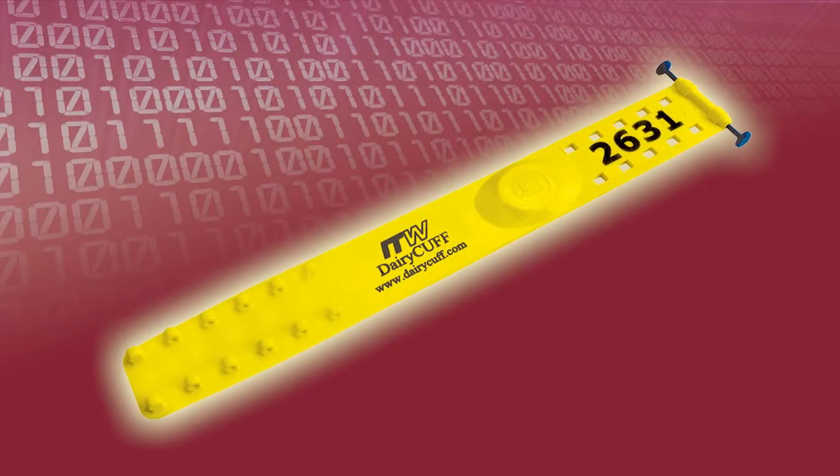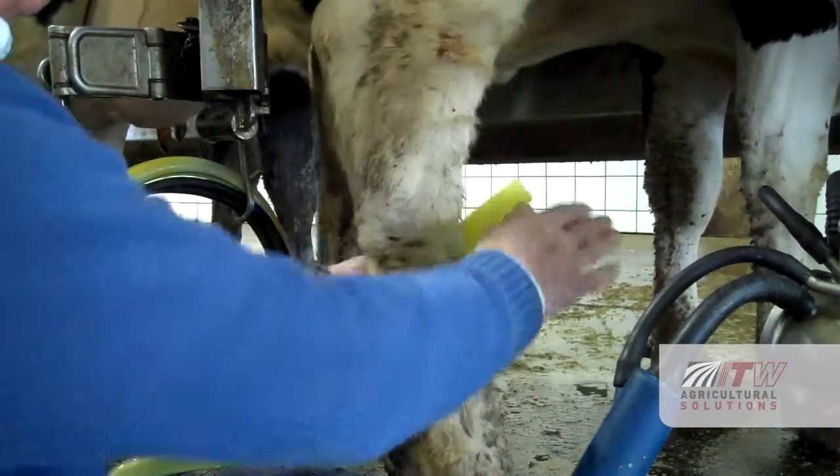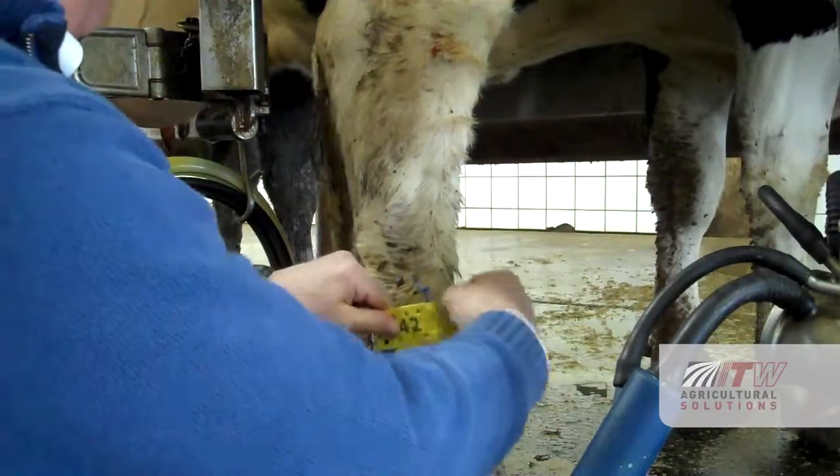Welcome to the Dairy Cup instruction video. To get started, place the leg band around the back leg of the animal with the number facing outward and the tongue tucked inside.